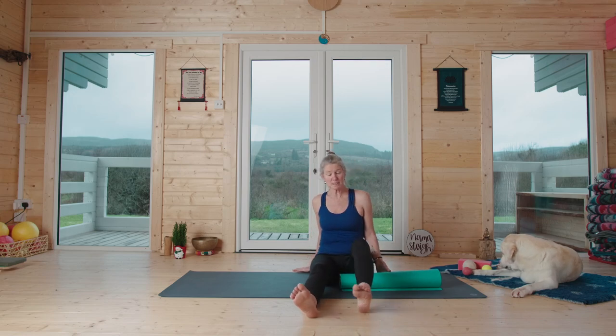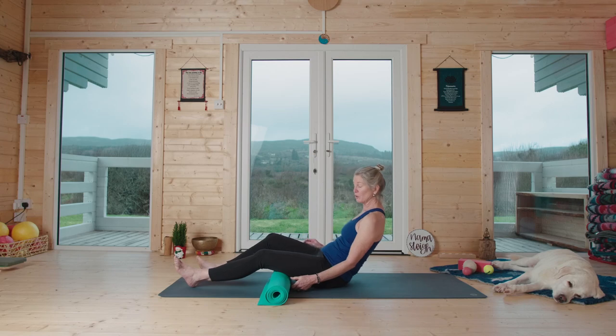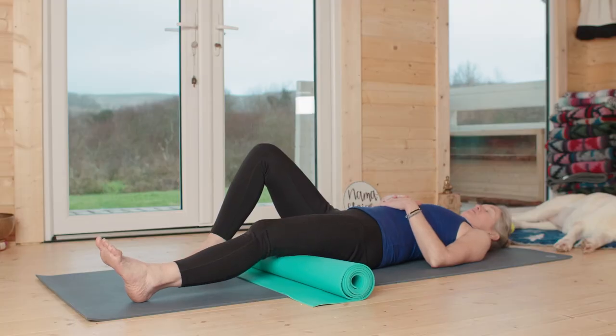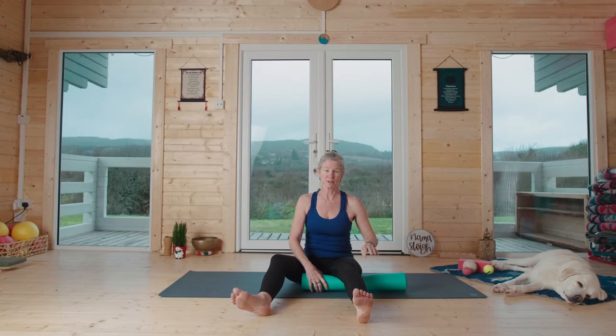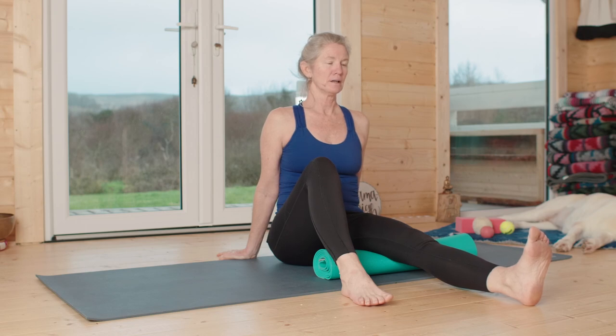Sit up tall. If sitting is not comfortable for you, you can sit against a wall or do this lying down — it's sometimes a little bit harder to see and feel, but you can press from there. You choose your position. What we're trying to do is get the hamstrings to release by engaging their partner, the quadriceps. It also helps to push through the heel a little bit.